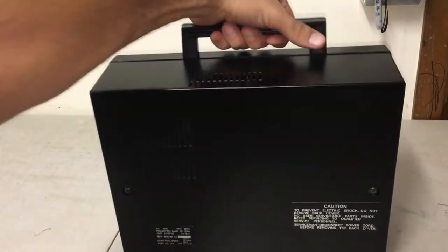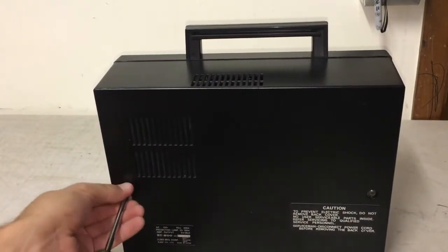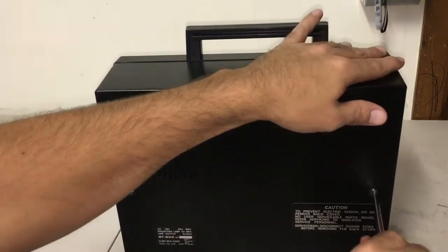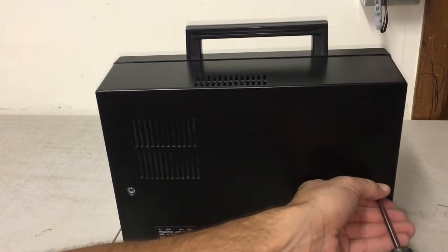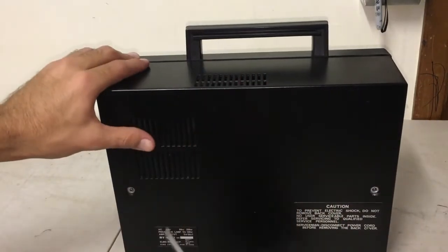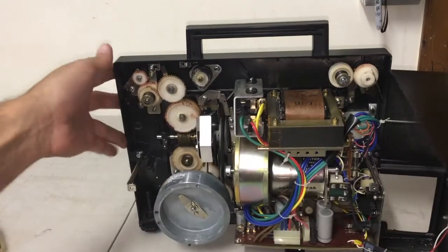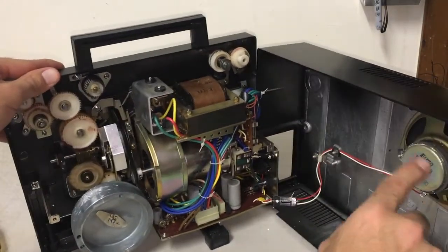There are two screws on the back side of this machine and you need to remove both of those screws. They take the Phillips screwdriver — they're pretty short screws. Set those off to the side. Before you just go ahead and rip the back panel right off, be aware these are the only two screws connecting it. There is a wire you need to be mindful of, so don't just rip it right off. Be gentle and turn it to the right — you can see the wire inside connecting to the speaker.